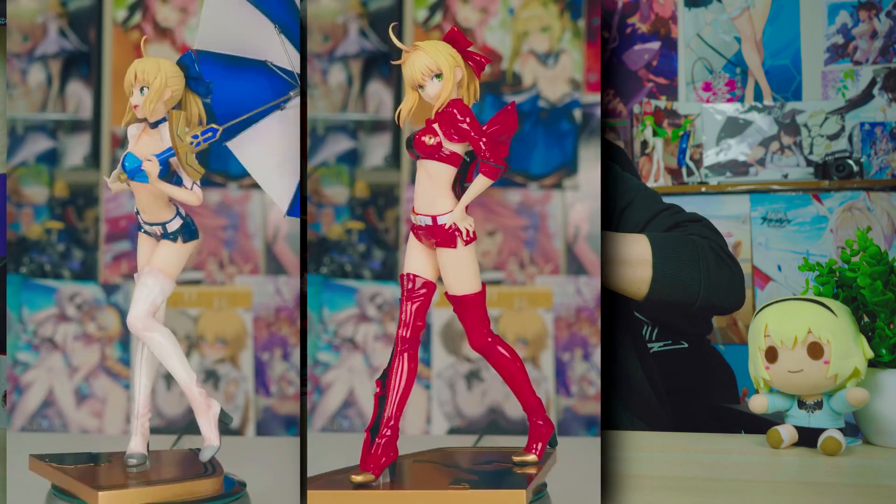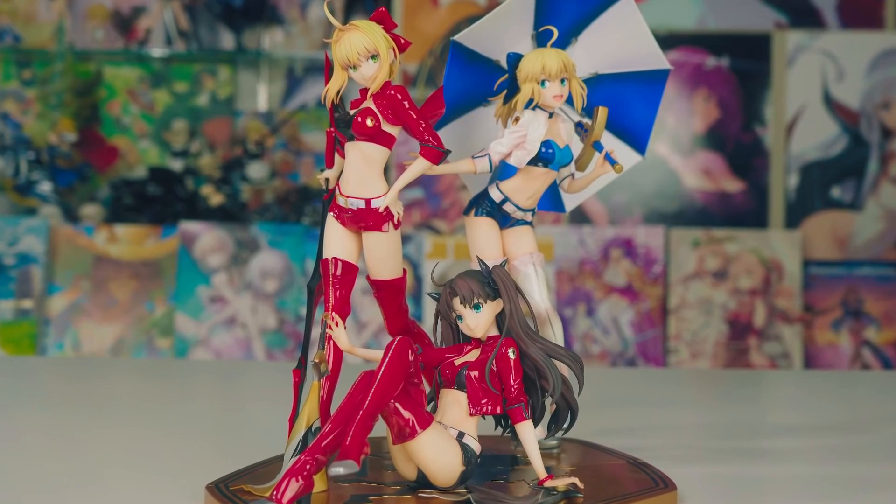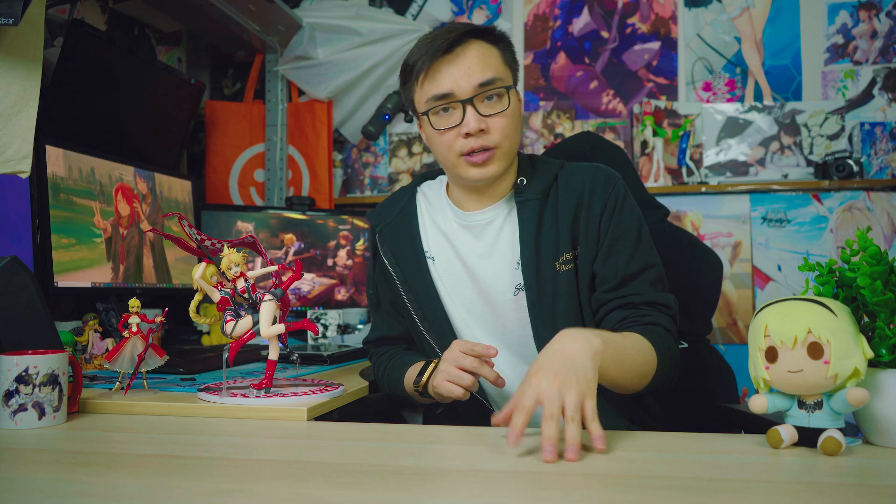I say latest addition because there's been three other prior Tight Moon Racing figures by Stronger. For those not in the know, we have Arturia, Nero, and Rin, which I would actually bring over here because they're sitting right over there. But first, an unboxing.